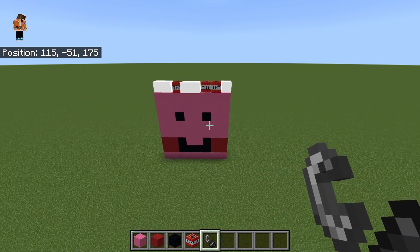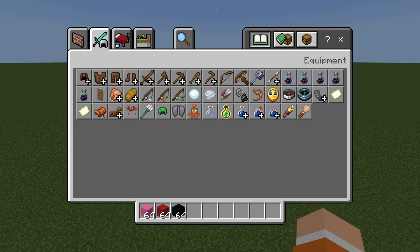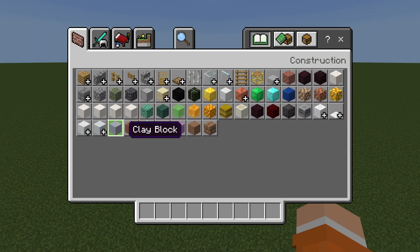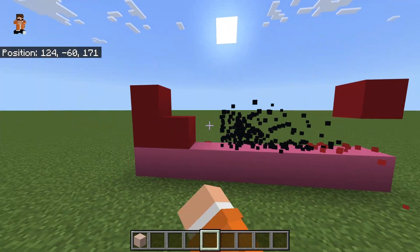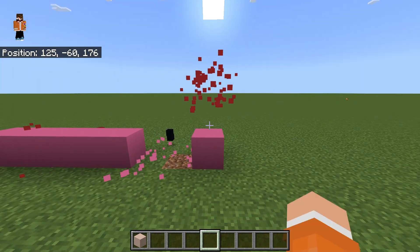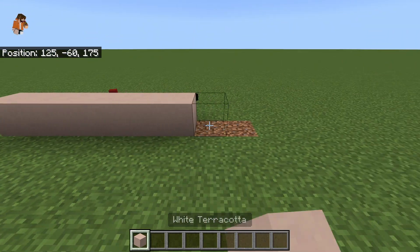Then you wanna grab white terracotta, and you're gonna want to get rid of all of this and replace it with 8 white terracotta.